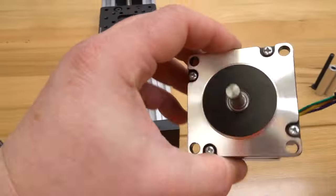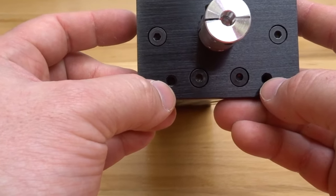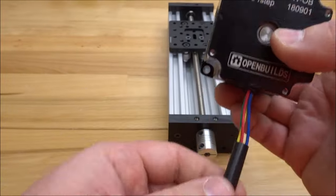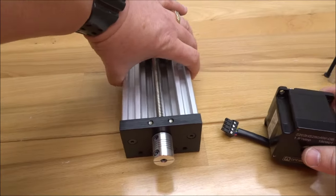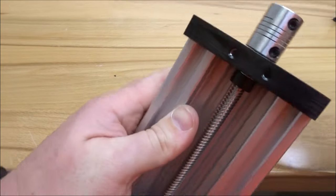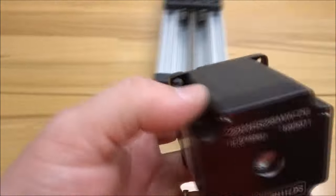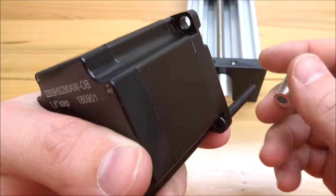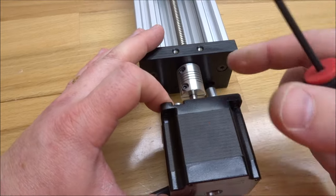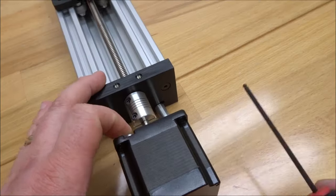Mount the motor to the C-beam end mount using M5 50 millimeter screws through the two threaded holes. Orient the motor wires hanging downward for easier wire management — ideal for a Z-axis configuration. Run the screws through each motor hole, add a 40 millimeter aluminum spacer to each screw, then slide the motor shaft into the flexible coupling, align the screws to the C-beam end mount, and tighten the system down.